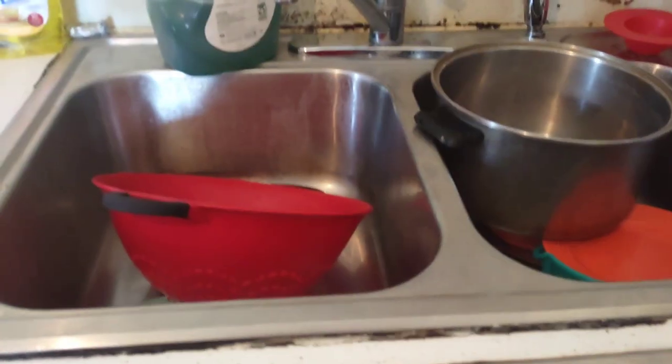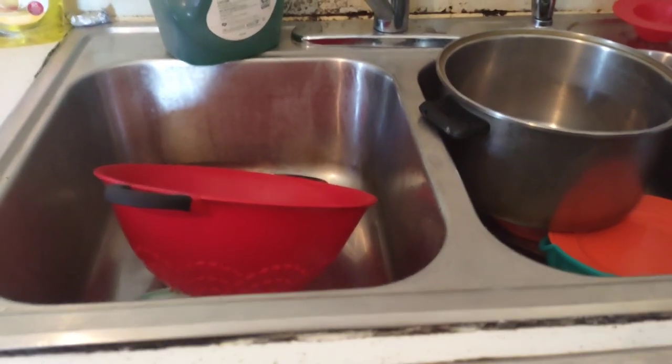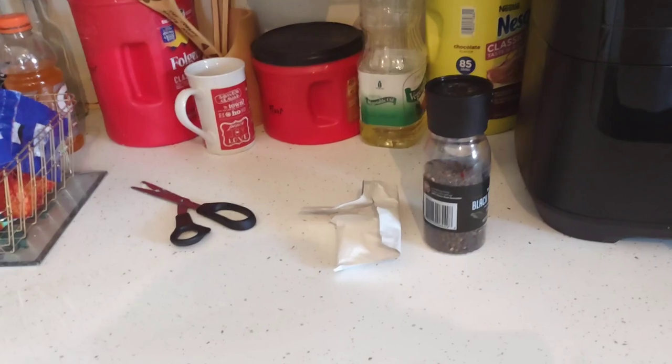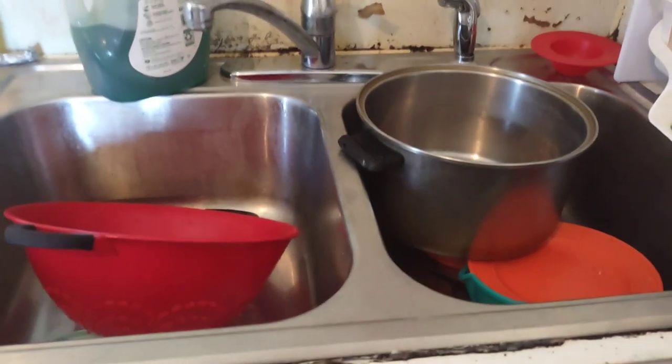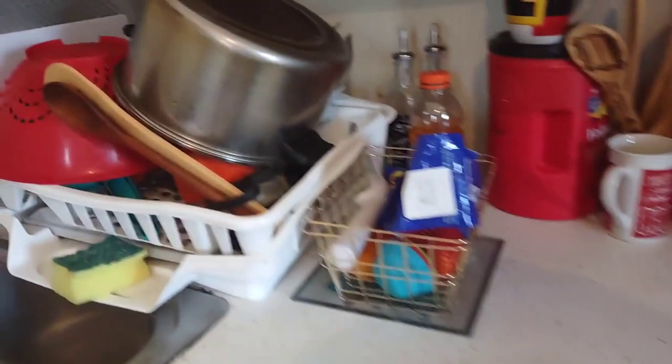Behind the scenes, in between long periods of non-recording, I like to get cleaned up so my kitchen is ready for the next meal. I'm putting away the spices, scissors, and doing some dishes and washing before we check on the soup. The countertop is cleaned, my new stack of dishes is drying, and I washed out the sink.